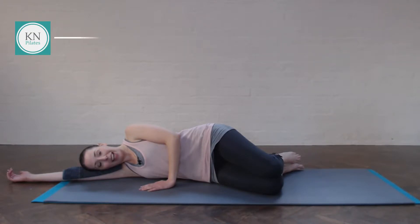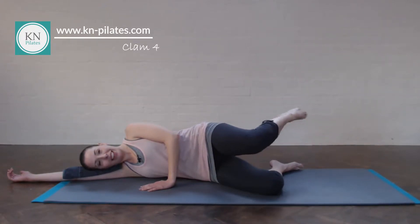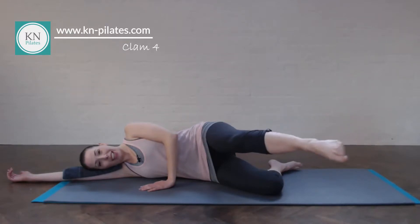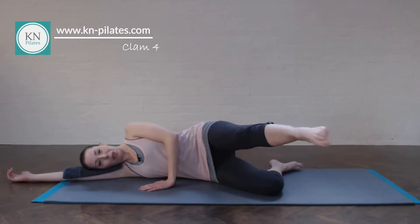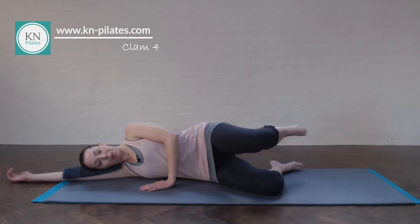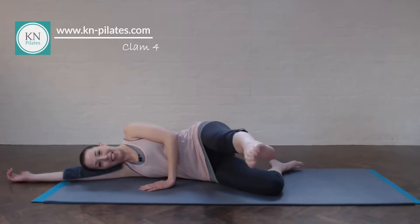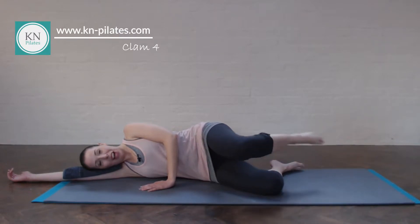We then get into clam variation four — again about eight. Breathe in to lift, out to extend. Breathe in and out. Counting two, three, four, five, six — we're nearly there — seven, last one, and eight. Fabulous.